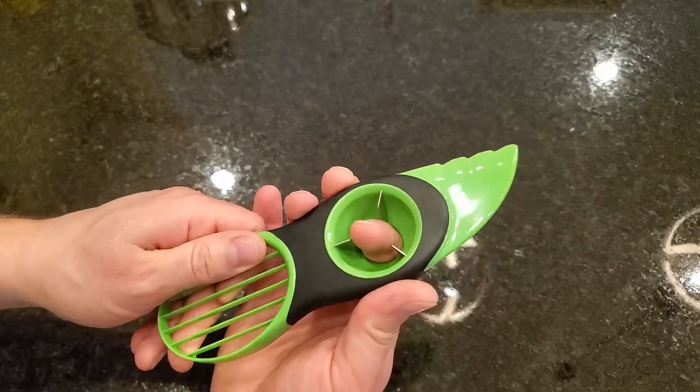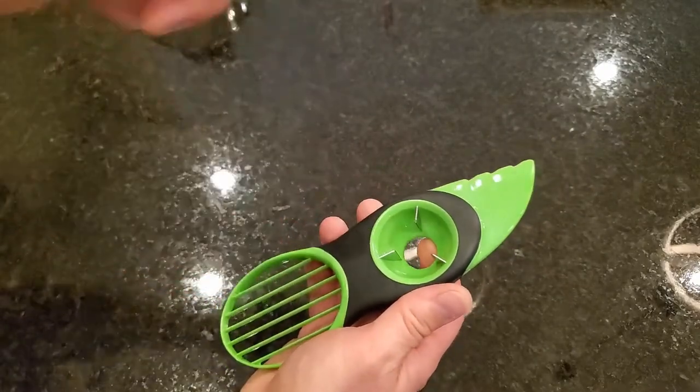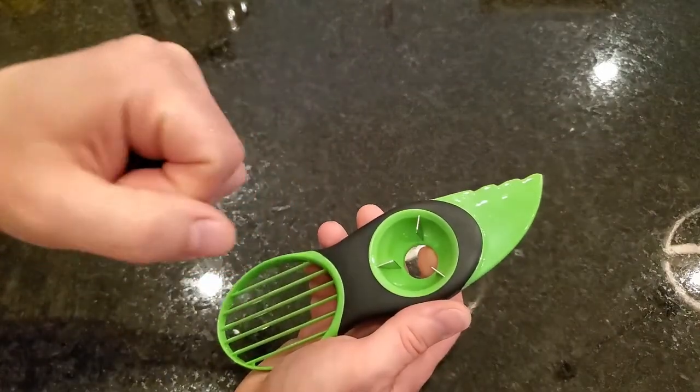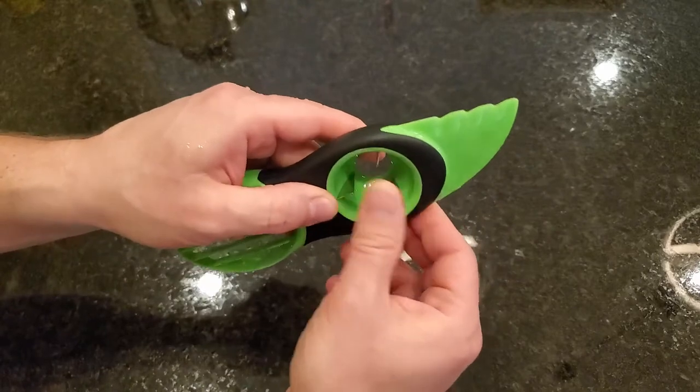When you're done, you can push your finger through here and pop the pit out. This is much safer than using a knife to do it. I used to take a knife, bury it in the pit a little bit, and turn it 90 degrees, but I've had it slip on me before and almost cut myself. These prongs are not sharp enough to cut yourself with.